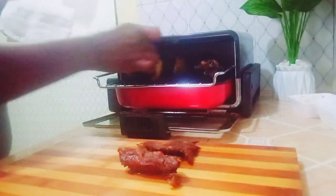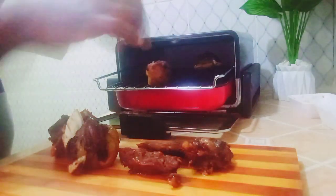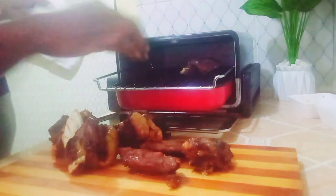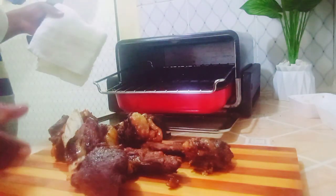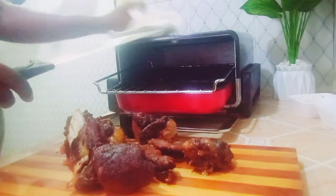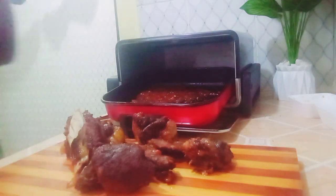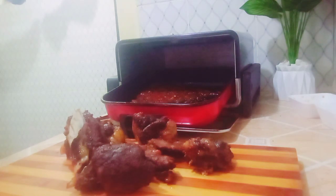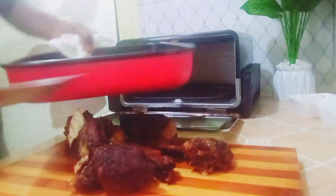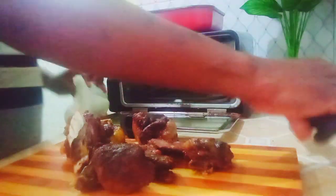It's not nyama choma until it's kind of dry — though it should be juicy and fleshy, it should still be somewhat dry. I've removed it and put it on top of the sieve. Around 10 minutes have passed and it's good enough to eat. You can see how nice, juicy, and appetizing it looks. I'm going to chop it into smaller pieces. There's so much goodness in the tray — tomato, lemon juice, some salt — very nice. I'm not going to throw it away; I'll sieve off the oil and put the remaining paste in a plate to eat with the meat.